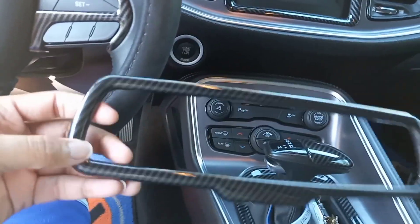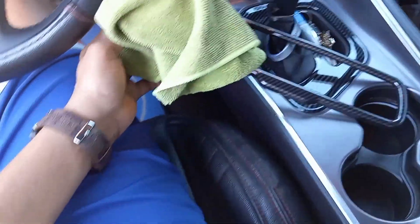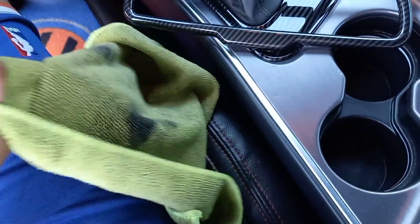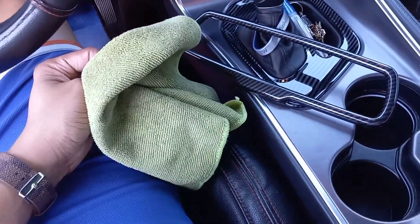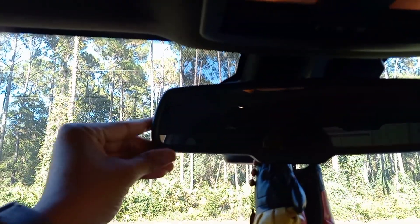Y'all know what we got to get — we got to get our microfiber cloth and we have to get our alcohol. So let's go get that and come back and install it. All right, guys — so we got our handy dandy microfiber cloth right here and we got that alcohol right there. I'm going to put some on the microfiber cloth and then we're going to wipe that down. I'm the only person today, I don't have a camera person with me. So I'm going to wipe it down, and when I cut the camera back on I'll show y'all that it's installed and how it looks. Check it out — just how it looks right now, just a flat black. So now we're going to turn it into carbon fiber.